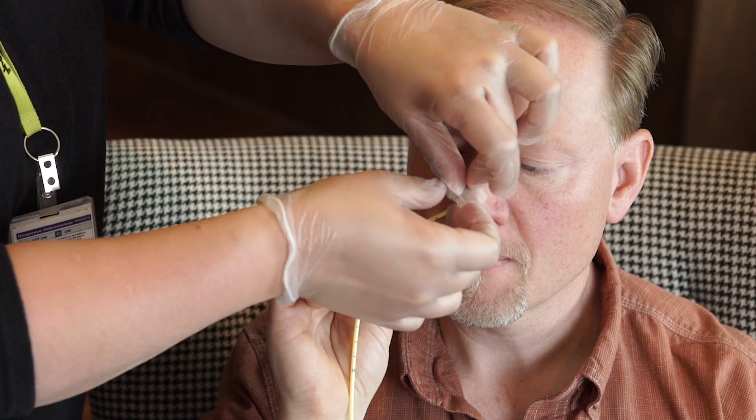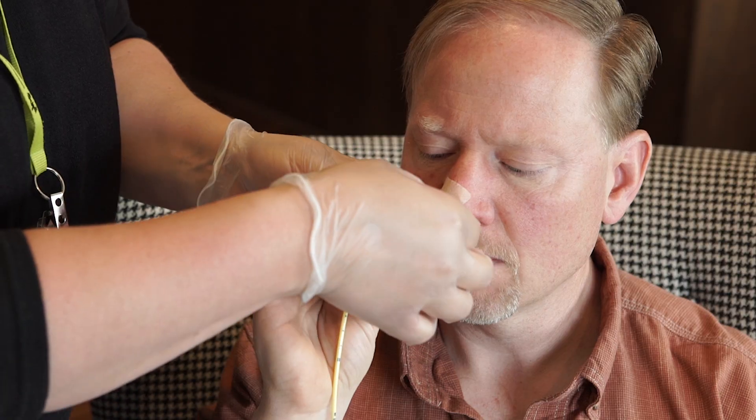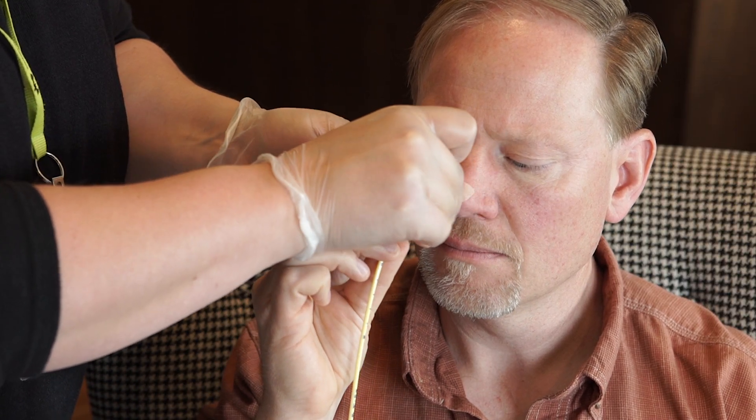Before using the tube, check the NG tube placement. For a refresher on how to check the placement of an NG tube, click here to watch the video. Once tube placement is confirmed, you may begin using the NG feeding tube to deliver liquid food, water, or medicine.